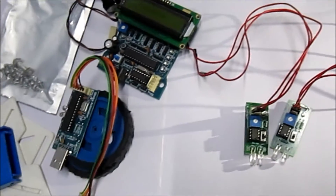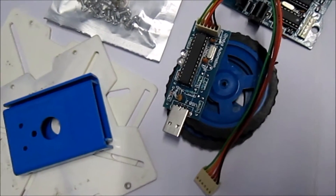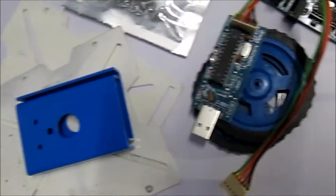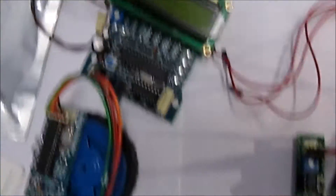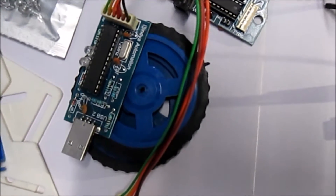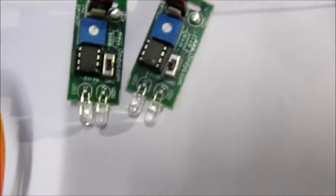Now I am going to show you the overall equipment that we require: the power supply, chassis, screws, development board, DC motors, wheels, programmer, and the IR sensors.